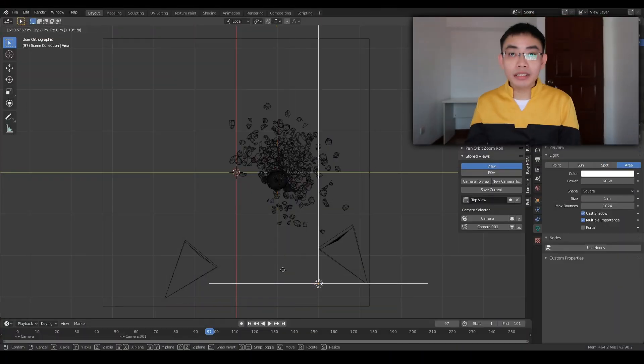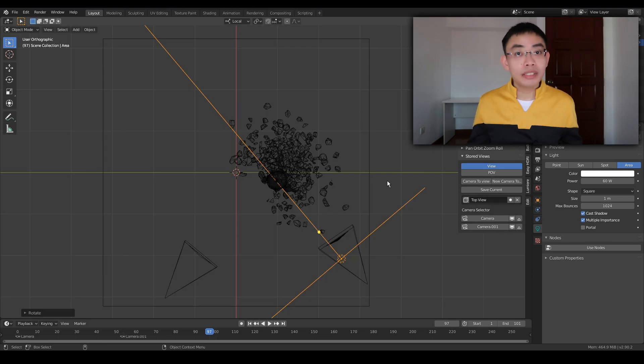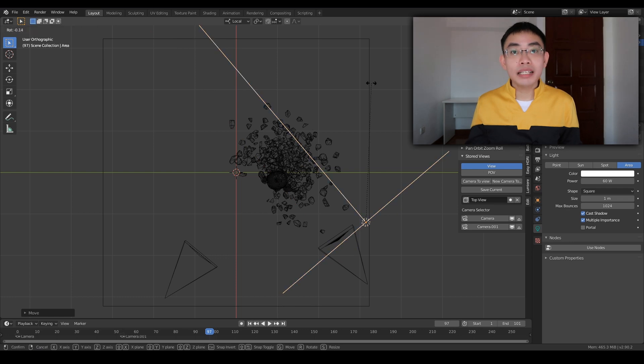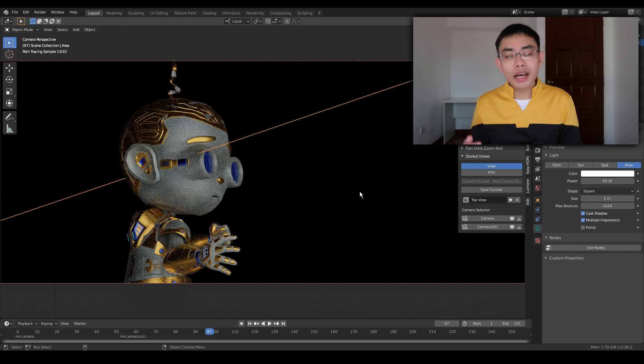For the longest time, to light stuff in Blender, this is the usual route. You move the light, and you rotate the light, and you do a test render. And if it is not what you want, you do the same thing again — move the light, rotate the light, test render. You do this over and over again until you get the lighting you want. But the truth is, we already know where we want the lights to be. It's just really, really difficult to position the light so that the light is reflected off the exact angle that we want.